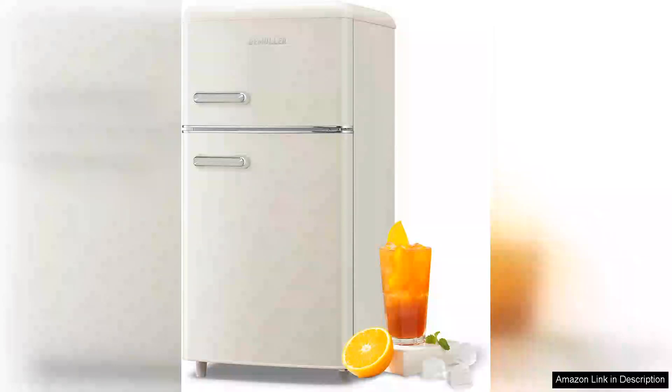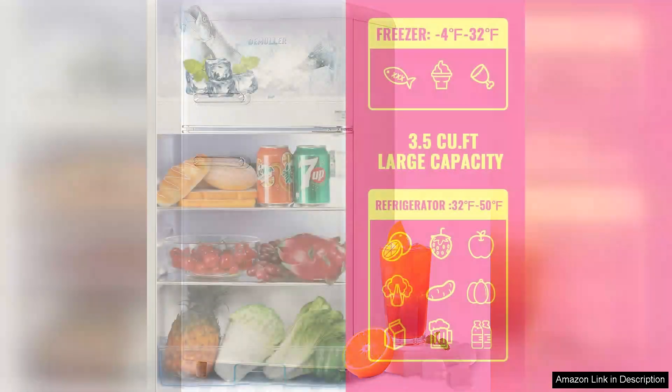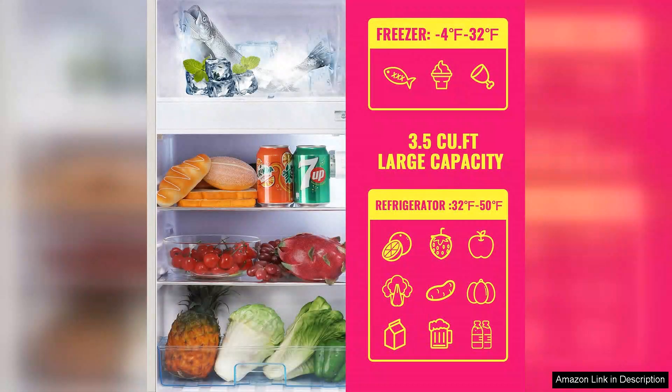I recently purchased the Retro Mini Fridge 3.5 Cu.ft Refrigerator with Top Freezer, and it has quickly become a stylish and functional addition to my apartment. Its vintage design is eye-catching, featuring smooth curves and vibrant colours that add a pop of personality to my kitchen.